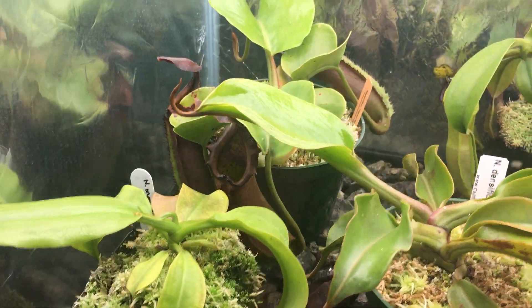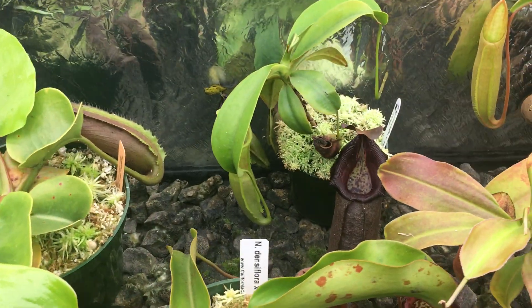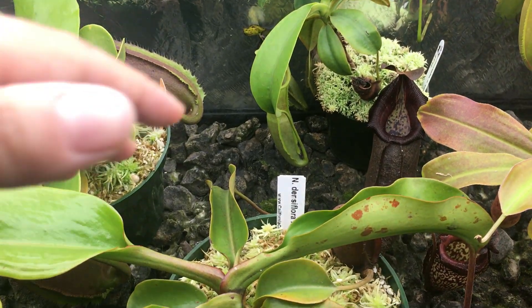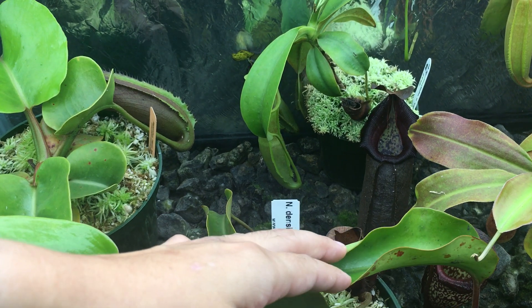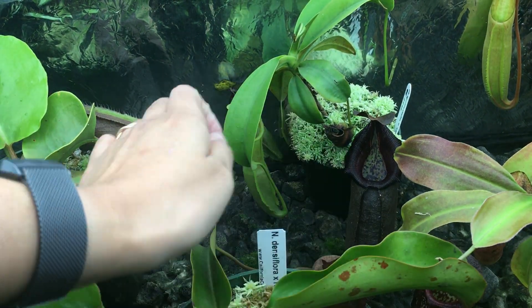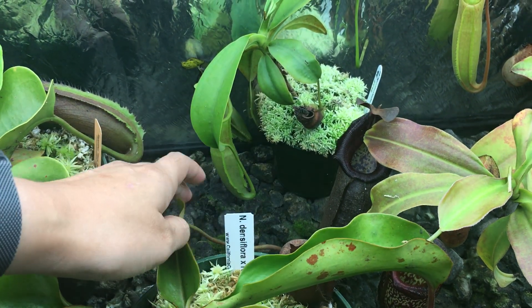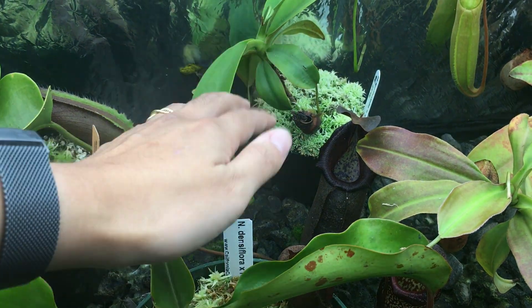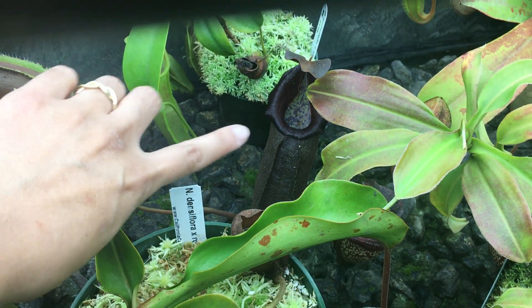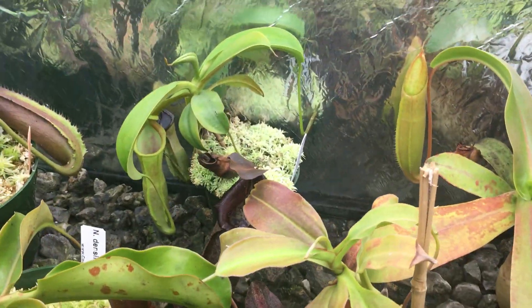These ones back here are kind of unique — these truncata hybrids. They're kind of famous for having a massive pitcher relative to the size of the leaf that they produce. Look at this one — I can't quite reach it while I'm holding the phone, but here's the size of the leaf versus the size of the pitcher, which is larger and about as large as my hand. It just doesn't look like it because it's way back there.